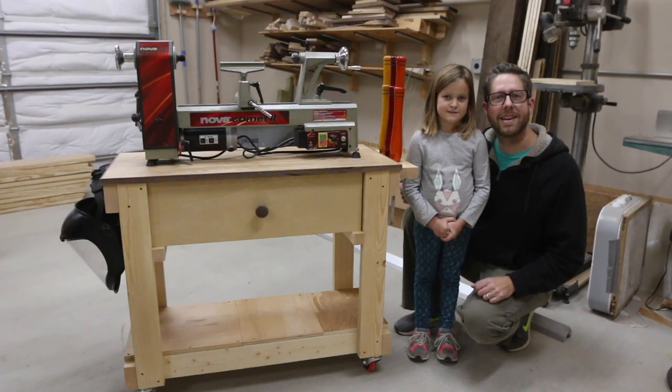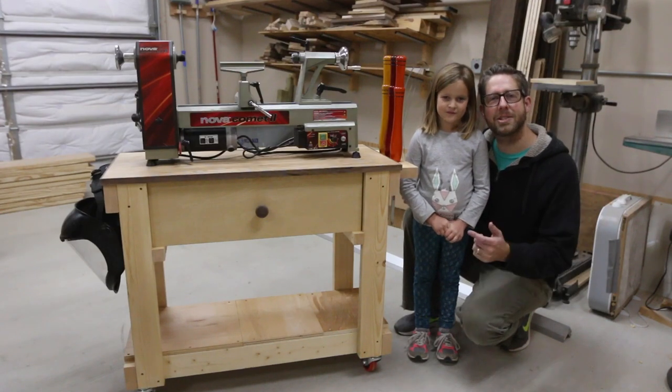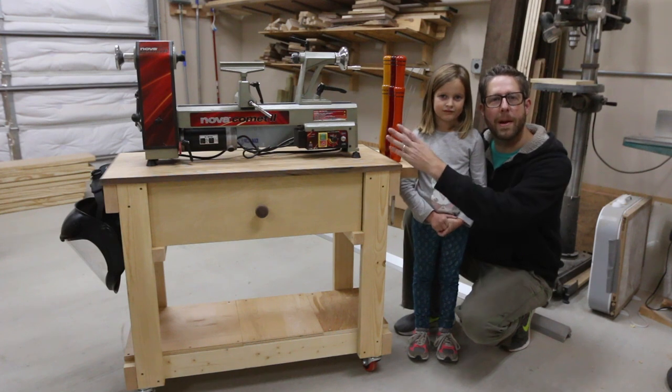Hi, I'm Bruce. And I'm Anne-Marie. Today I'm going to show you how I made this lathe cart for my new lathe. And Anne-Marie helped me put in the tools in here.